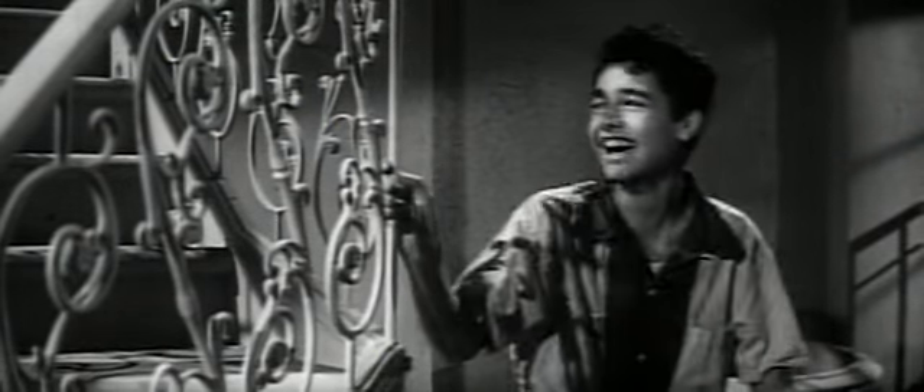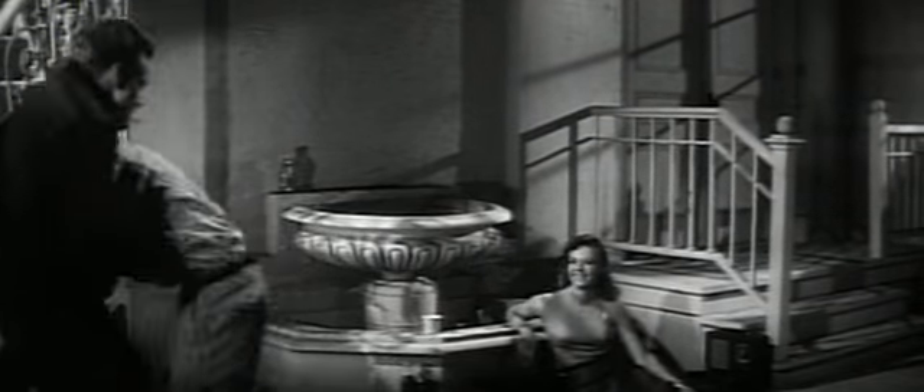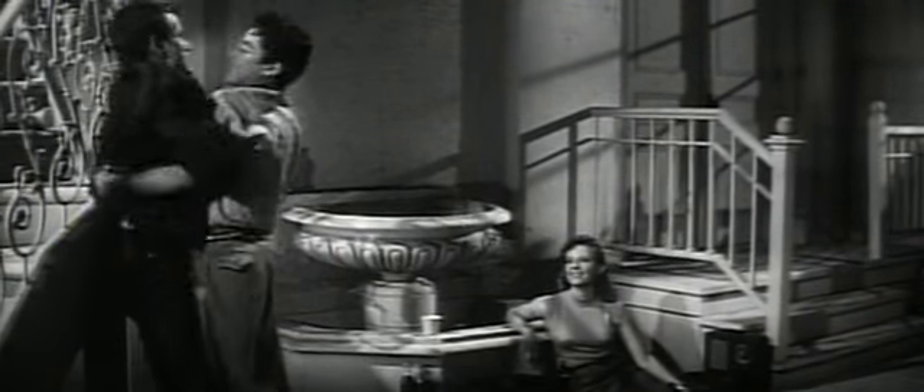Sal Mineo's screen test for the part of Plato brings the makeshift family of three together for the first time. Shot on the set created for A Streetcar Named Desire, this test demonstrates Sal's obvious chemistry with James and Natalie, which won him the part over an actor already cast for the role.